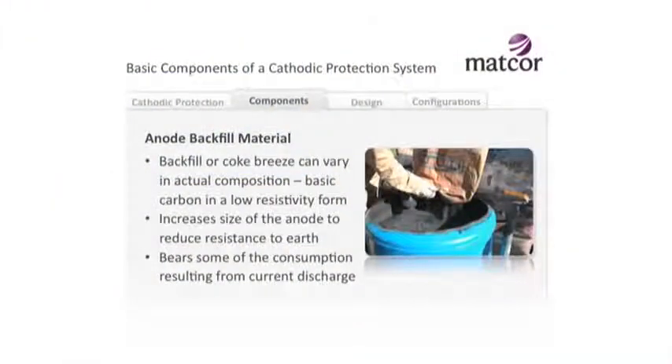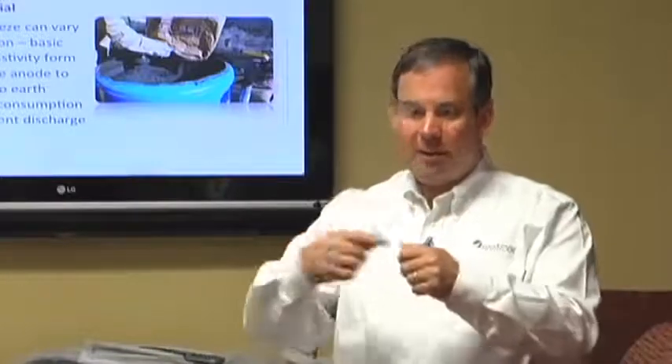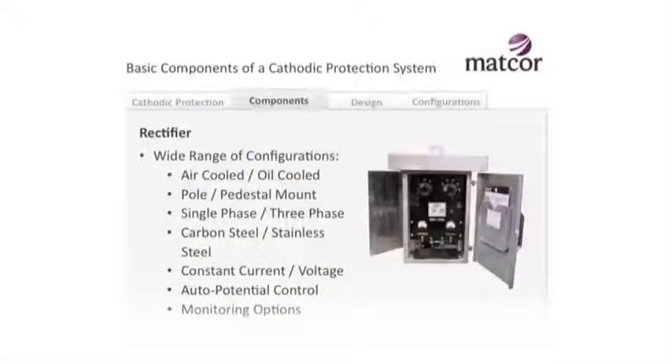Some of the other components in an anode system: we often use a backfill around the anode - a nice low resistance environment. Because we're discharging current off the anode, it's nice if that current discharges into a low resistance environment. It works like the housing around a light bulb filament - the backfill allows current to discharge evenly off the entire anode so the anode wears evenly, then discharges from the backfill into the soil. Another element, especially for impressed current systems, is the power supply.